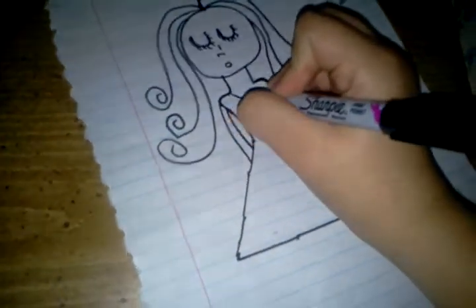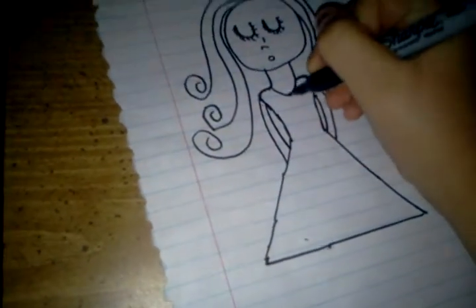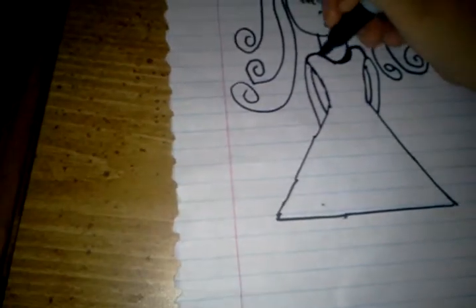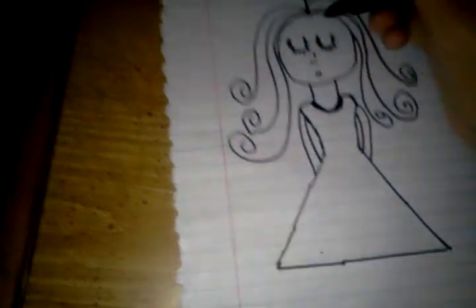Now for the hands, you're just going to draw two lines going behind her back, and then another line for the arms, like that. And then if you want to draw the upper part of her dress, draw that. If you want her to wear a necklace, just draw a basic necklace.